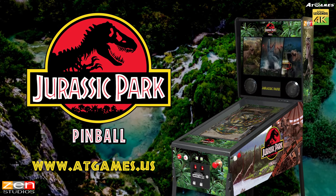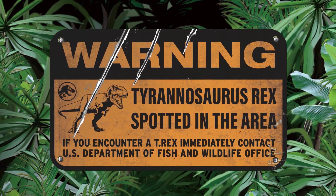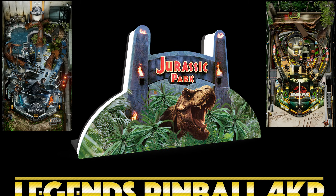I am stoked. When I saw this, I said wow! Warning: Tyrannosaurus Rex spotted in the area. Look at this gorgeous topper they've made for this pinball.